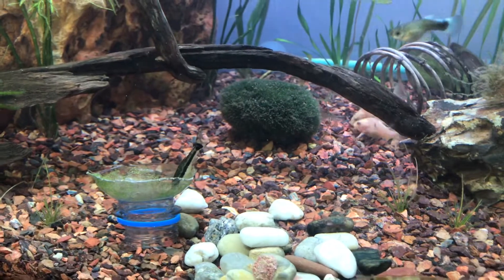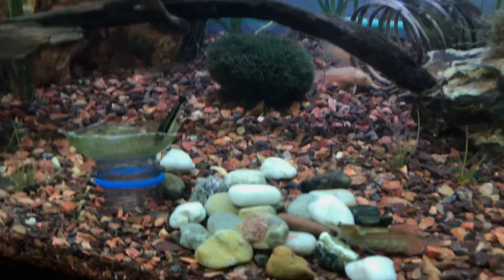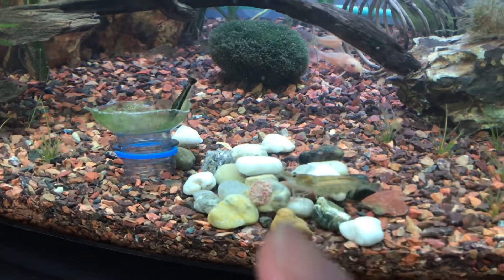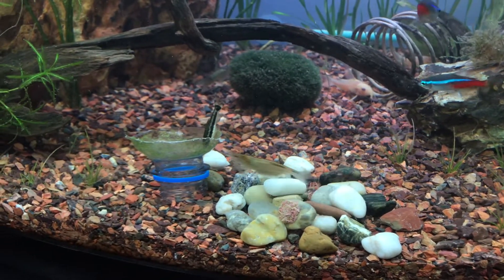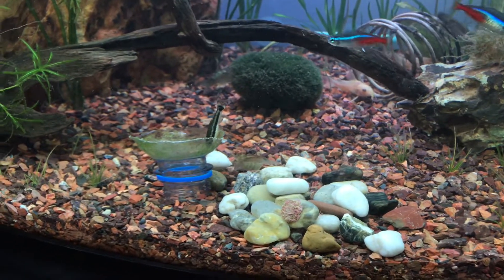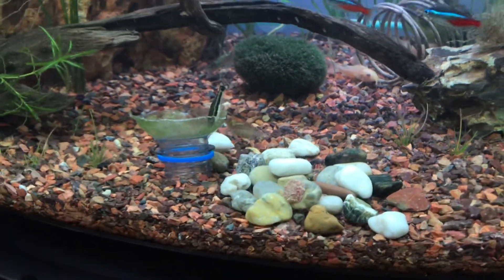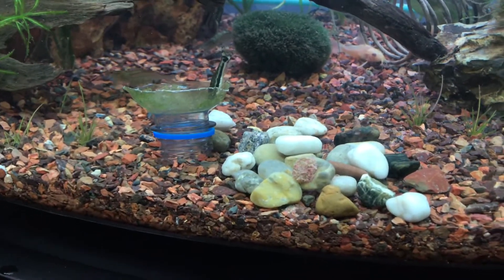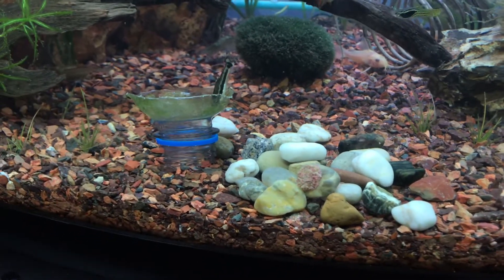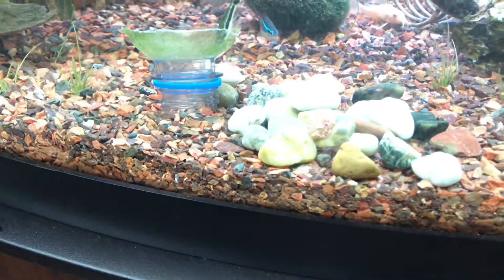Anyway, this is working. These stones here I just put in yesterday — I had them in some water outside growing algae. But these Amano shrimp came in and cleaned them off within an hour. They cleaned off all the algae; they love it too. So the Otocinclus didn't get a chance to get to it.